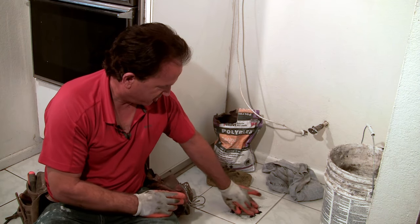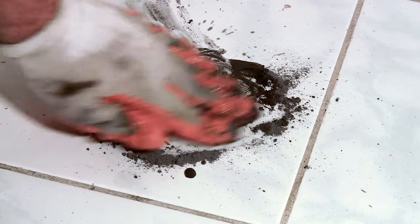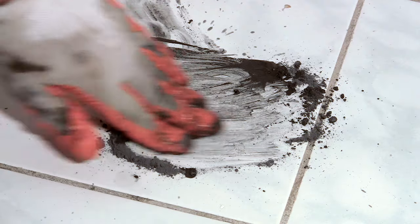Then you just scrub on the tile with your fingers so you'll feel kind of a sandy sensation, because this is sanded grout, which is what you want to use, and you'll feel kind of a sandy motion as you're scrubbing, but your hands will be protected by the gloves.